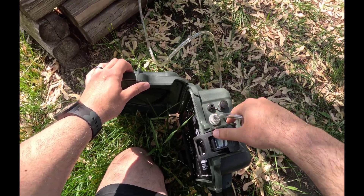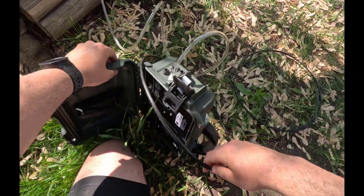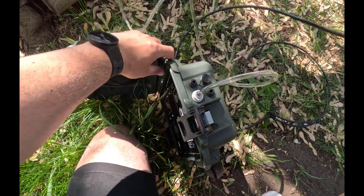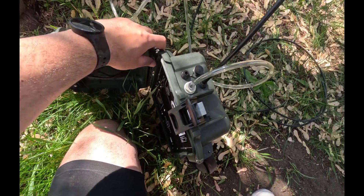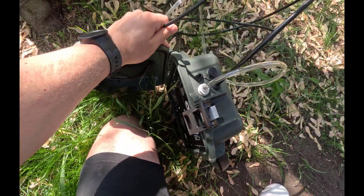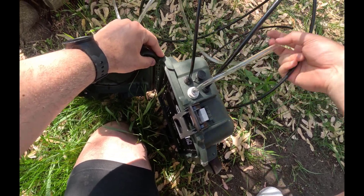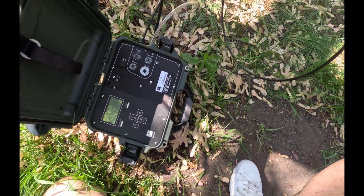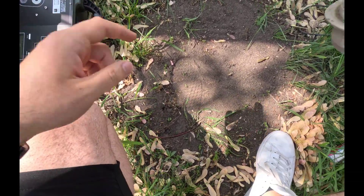There are two more ports that you're going to connect the tubes into. You have two different tubes with two different diameters, so you cannot get these wrong — check which diameter matches which port and connect them together. This would be one, and the other one is going to be right over here. So right now our control unit is ready. Next is putting our ring into the area of soil that we have.